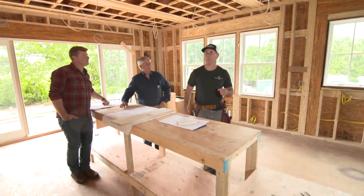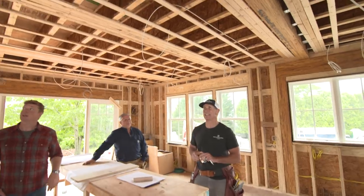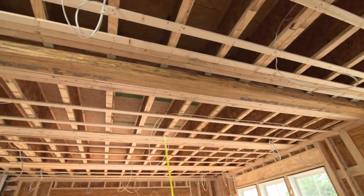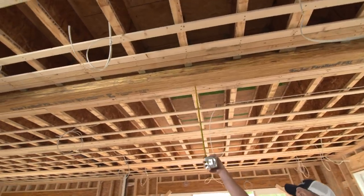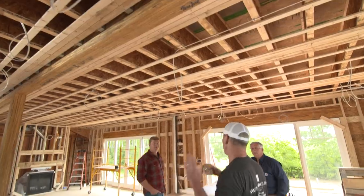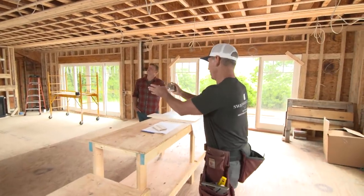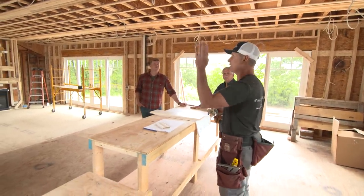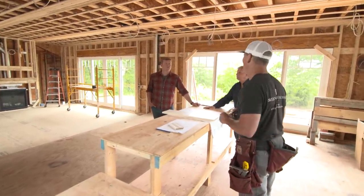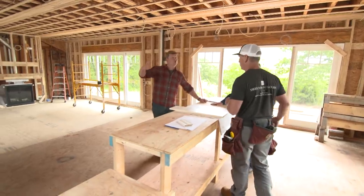So what we started with was, remember we put this beam in — this is an 18-inch beam, and that holds the second floor. But the problem is it hangs down into the room four inches, so that defines the space. We've got a living room and dining room here, and we need to use the coffered ceiling to disguise that beam. We're going to create a system to do that.